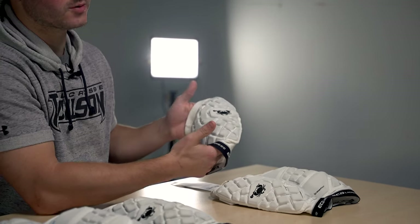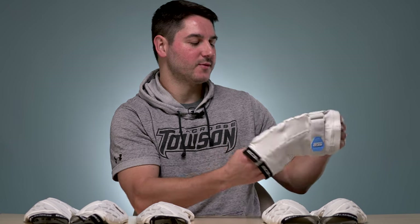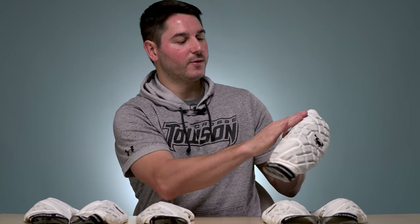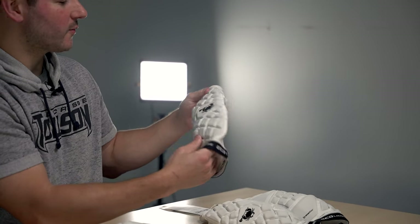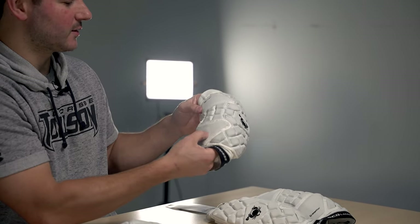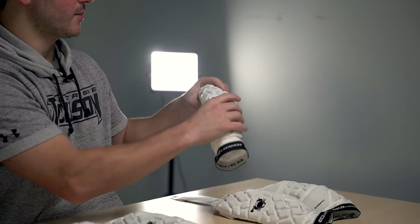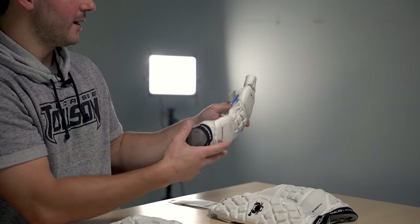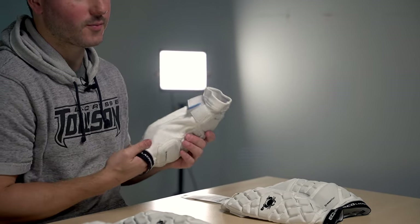I've been wearing these for a long time — three seasons now. Brian Costabile wore them over summer in the pros, where you really take a beating, and he loved them, found them to be really comfortable, really flexible, but really protective. There's a nice pattern — a little bit of a bigger pad on the top and on your forearm, but it covers most of your elbow and is really protective, especially given the weight and flexibility. SmartFlex combined with the pattern we used allows it to be exactly what we wanted: protective, yet probably the most lightweight and comfortable arm pad on the market.